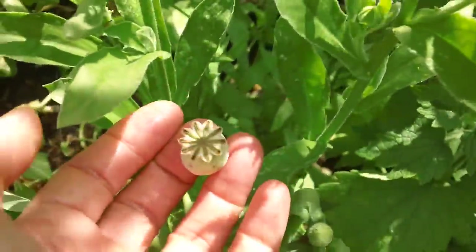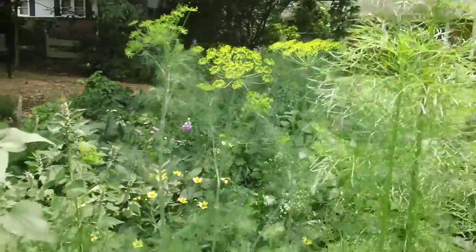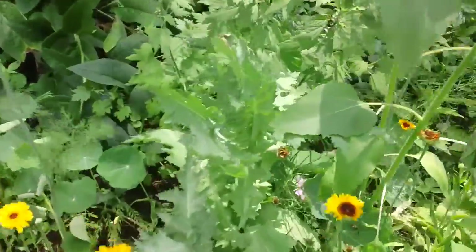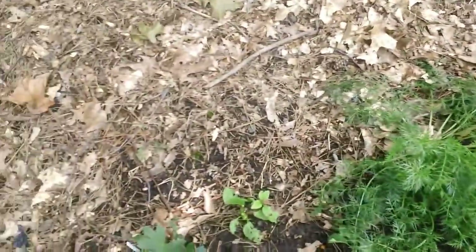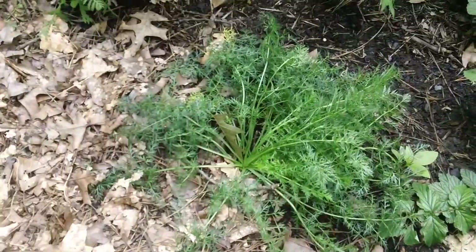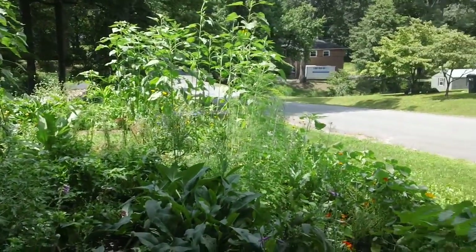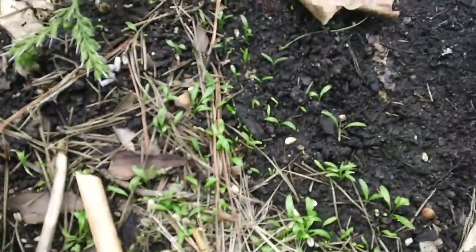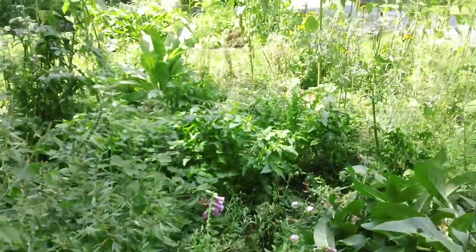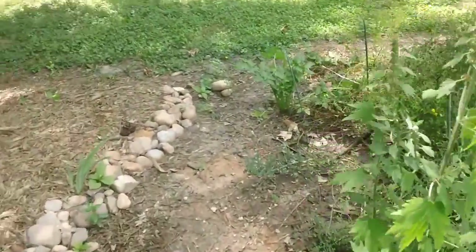Breadseed poppy — or opium. Well, actually it's true. There's dill. These are going to be more breadseed poppies here. All the nasturtiums along here. The meadow sweet might be blooming. There's the caraway. So, there's an overview of this garden. There are lots of baby Angelicas coming up here, and lots of valerian. I'm going to figure out when to dig the roots on the valerian.